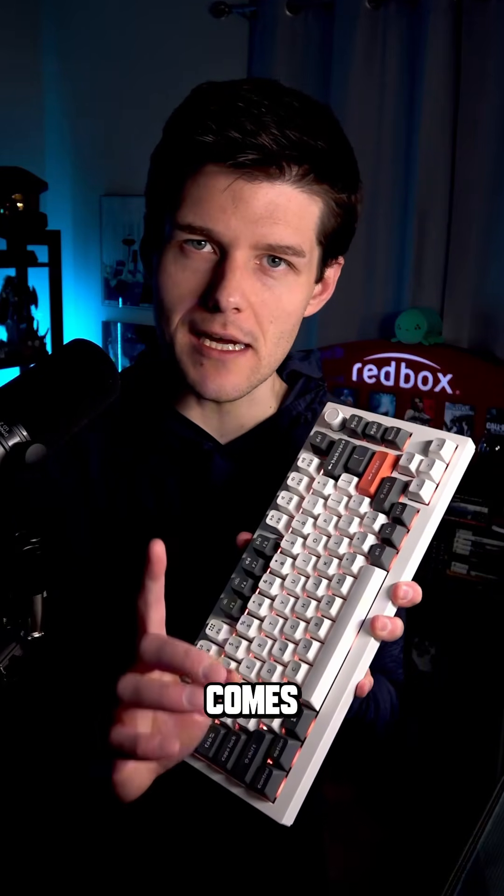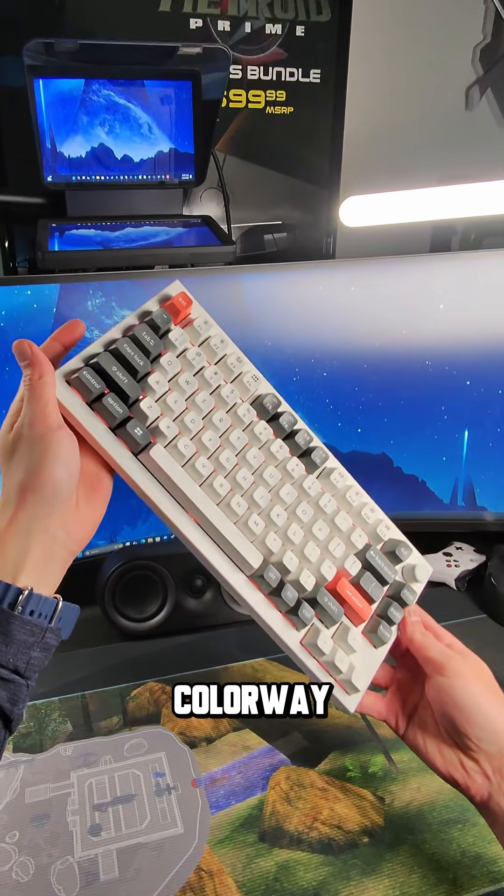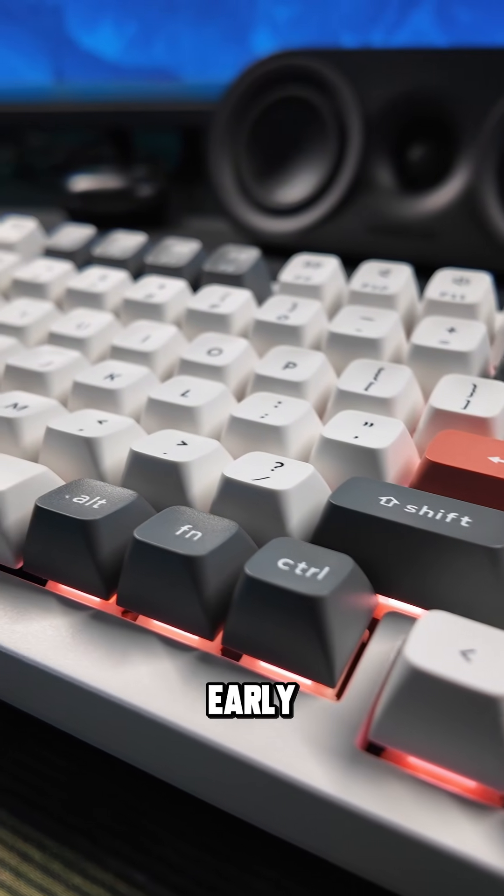And Keychron never misses when it comes to style. They've got the blue and the black option if you want something more modern, but I love this gray, white, and pink colorway because it's got a throwback look to it, like early tech.